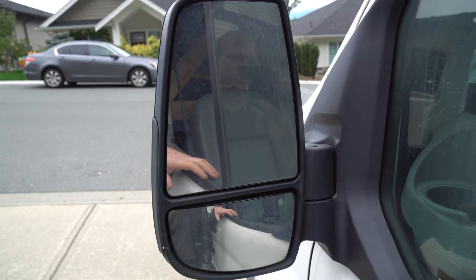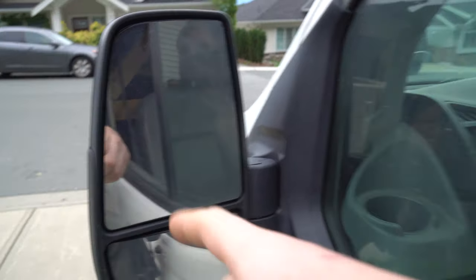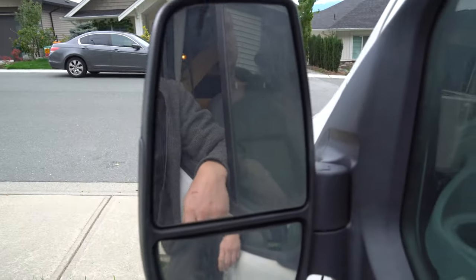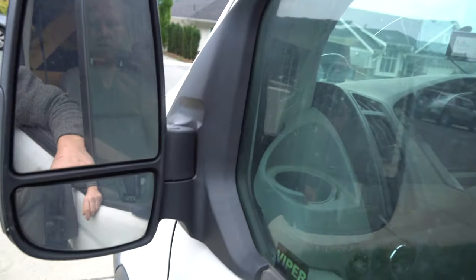Hey guys, how's it going? Coastly Rich here today and today we are going to be replacing this mirror glass — not technically this one, the one on the other side popped out. I want to quickly show you what you need to do if this ever happens to you, or maybe yours is all smashed up and you need to change it.